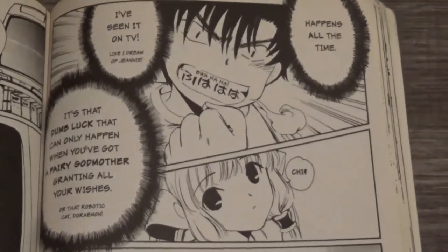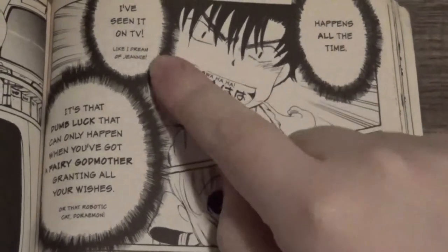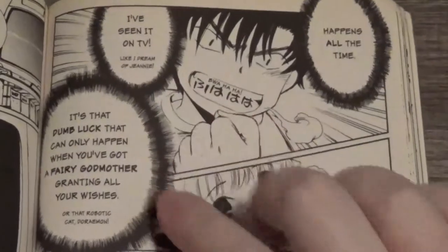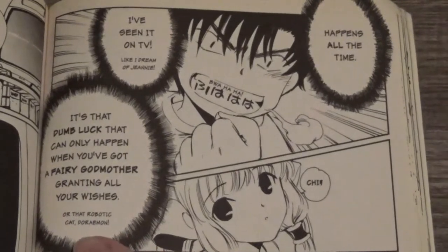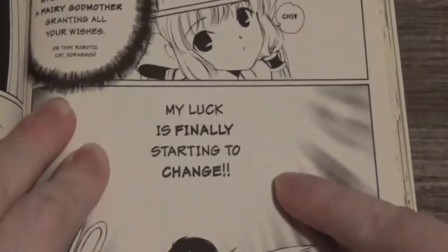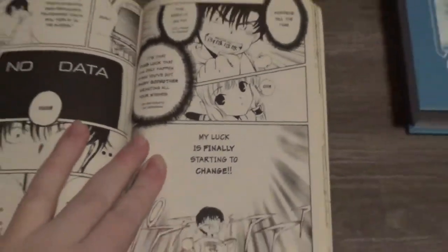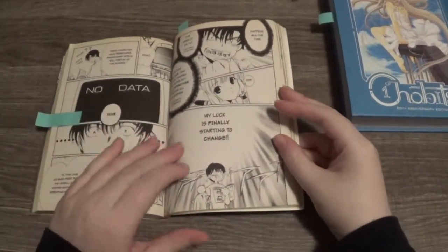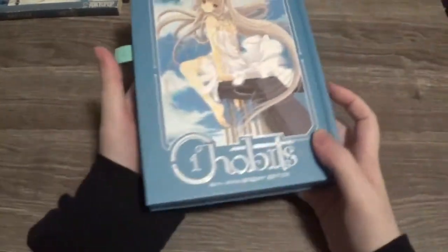I'll read it for you. It says: 'It happens all the time. I've seen it on TV, like I Dream of Jeannie — that's an awesome show by the way, check it out. It's dumb luck like that that can only happen when you've got a fairy godmother granting you all the wishes, or that robotic cat. My luck is finally starting to change.' This is where it gets Americanized in this edition — they changed some things to make it more relatable to American audiences who grew up with shows like I Dream of Jeannie.